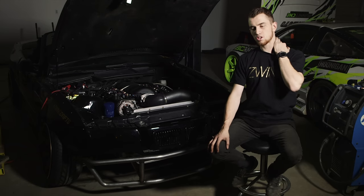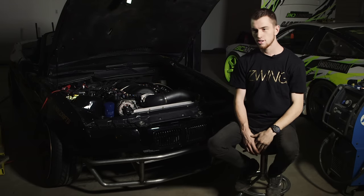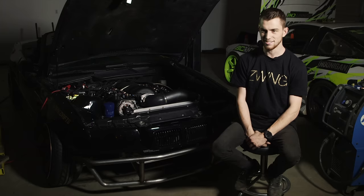So when I made the decision to LS swap the E36, the first thing you've got to do is buy the motor. We went for it on eBay and found a 2001 LS6 from a Corvette. It was for three grand.